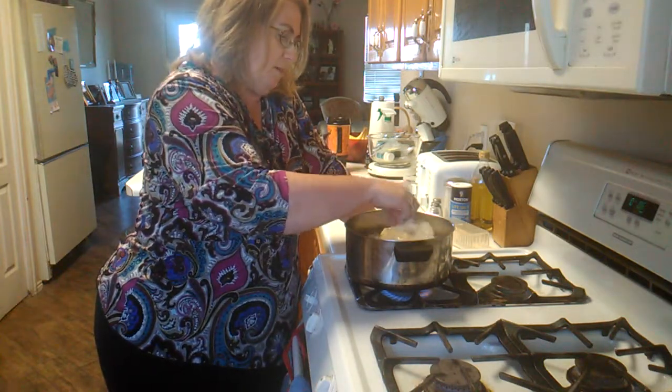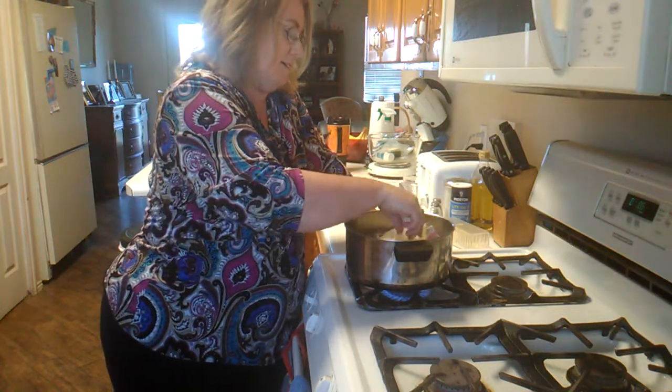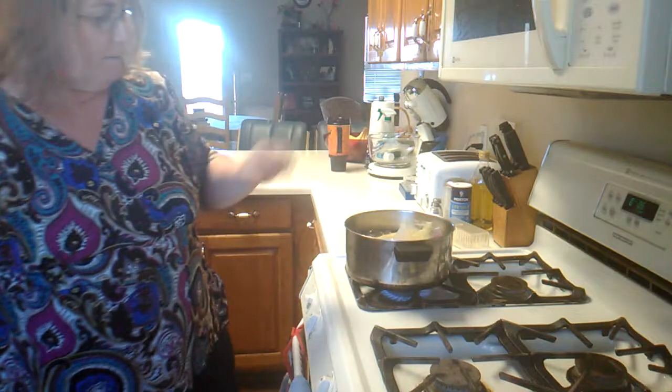It doesn't get any ashes or dirt in it because it's in a bag — it's kind of nice. So we'll let this boil for a few minutes and set up.